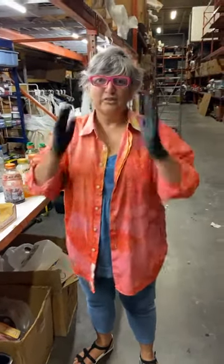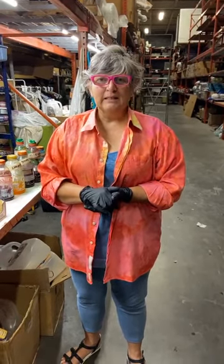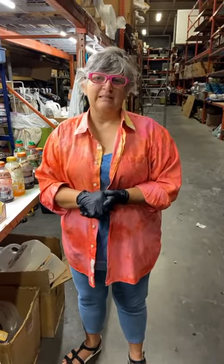Good morning. This is Judy Gula from Artistic Artifacts. We're located in Alexandria, Virginia and on the web at artisticartifacts.com. So good morning — it is 9:30 on the East Coast and we're recording a quick demonstration about dyeing.